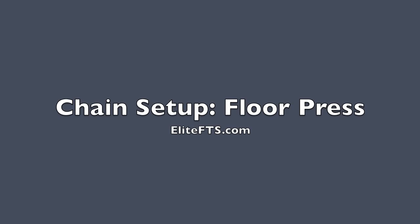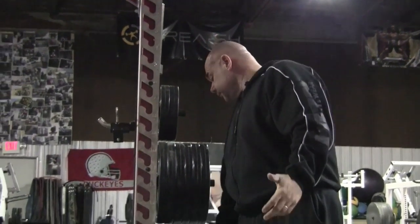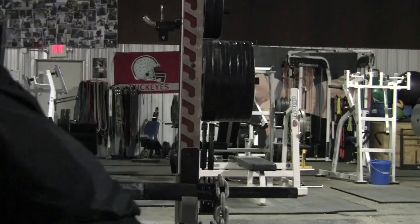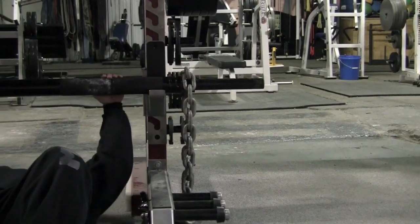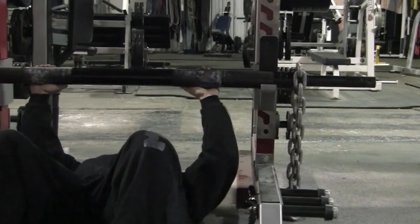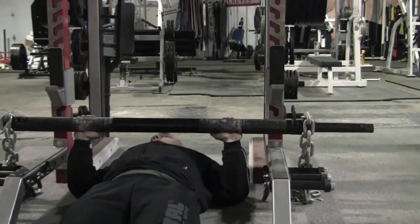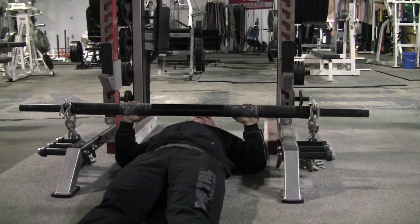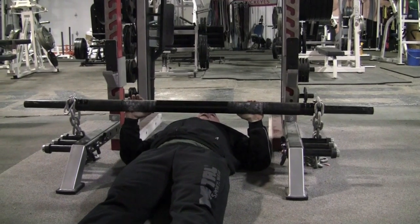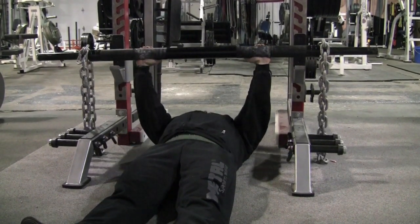Setting up chains for the floor press is a little bit different because you're not going to need the anchor or the support chain. With that, all you do is throw the chain over the bar. This will allow a partial deload — you're not going to get a total deload because the chains are up over the bar, but about half of the chains come up, then it loads back on again.